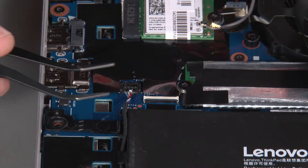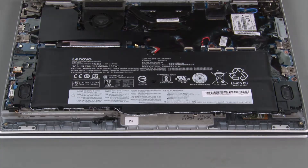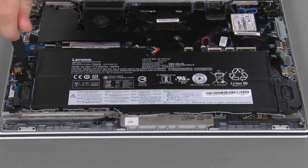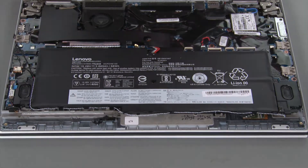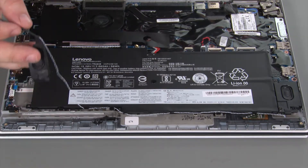Lift the Mylar cover and disconnect the speaker cable. Remove the cable from the guide and uninstall two retaining screws.